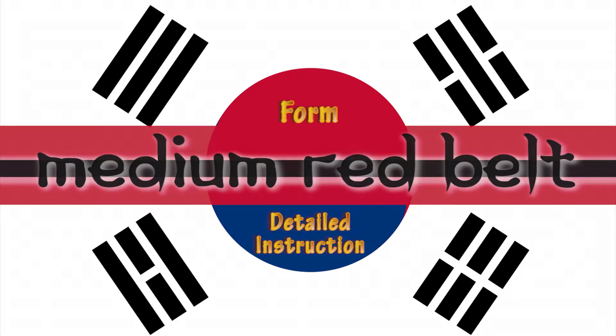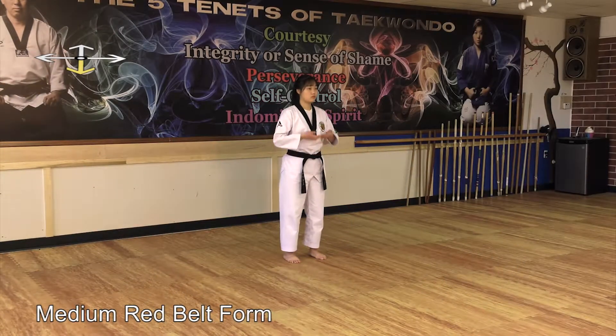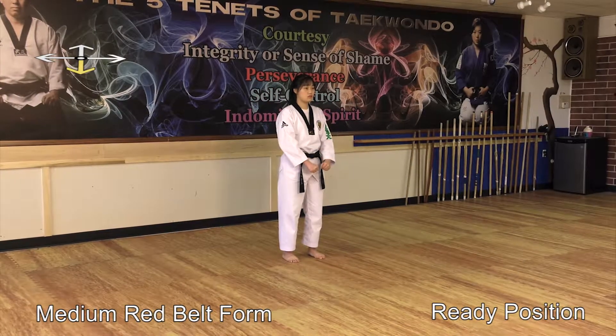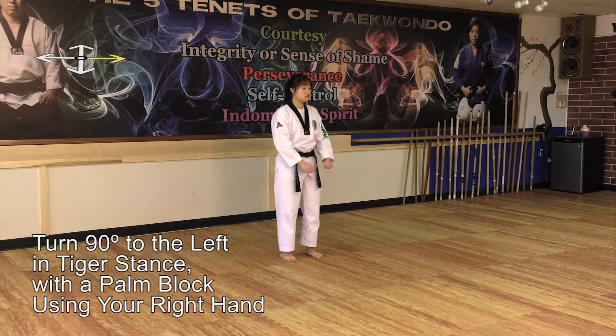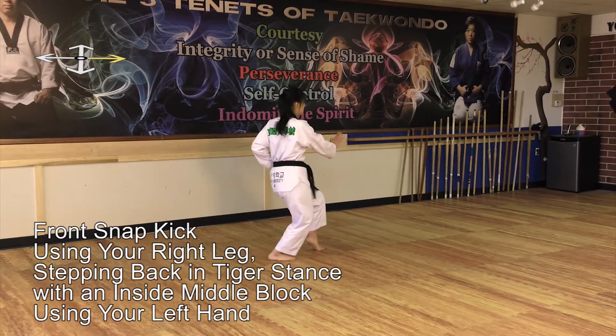Detailed instruction. Medium Red Belt Form ready position. Turn 90 degrees to the left in Tiger stance with a palm block using your right hand. Perform a front snap kick using your right leg in Tiger stance with an inside middle block using your left hand.